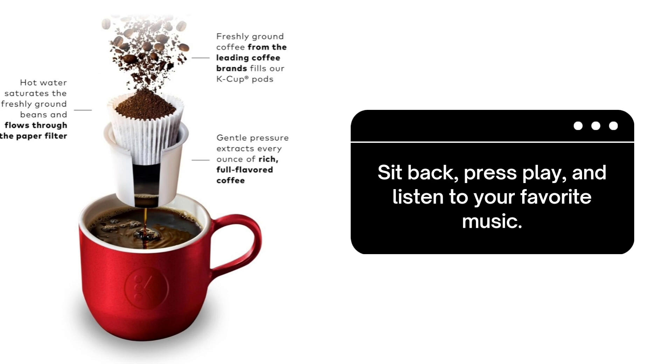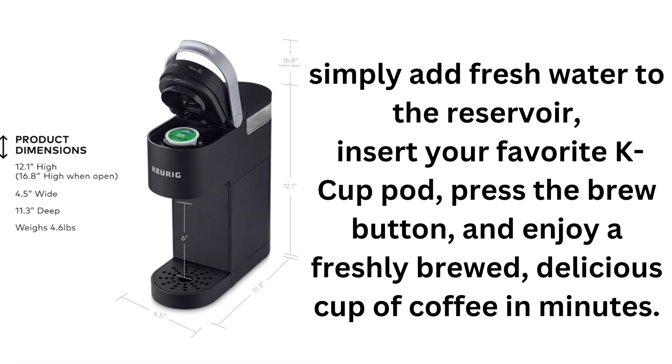The K-Mini offers a wide selection from hundreds of K-Cup pod varieties. Designed for convenience, it features a single-cup reservoir and cord storage, making it a portable brewer perfect for any location.